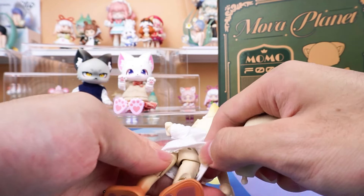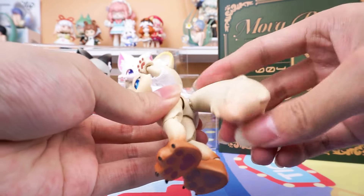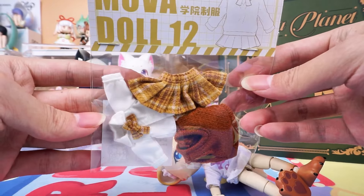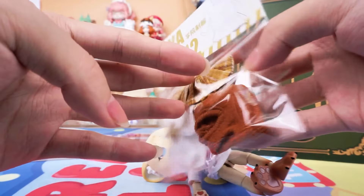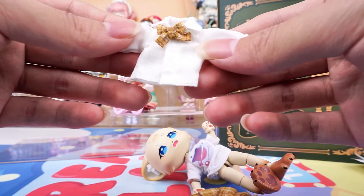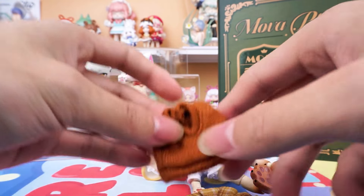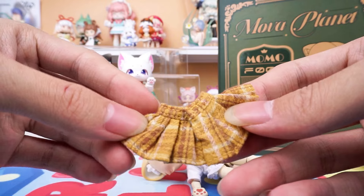Let's put on the tail. Let's have a look at her outfit. She comes with a white top inside, paired with a reddish brown knitted vest, and a brown plaid skirt.